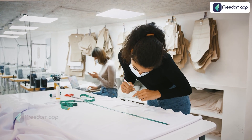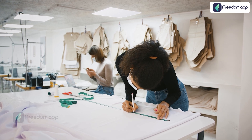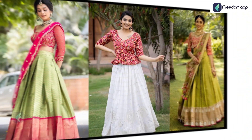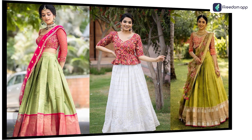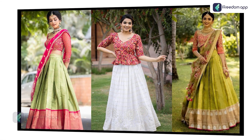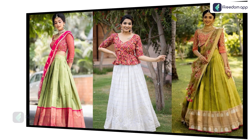In the vast tapestry of Indian fashion, there's a thread that weaves together tradition, skill and beauty. Introducing how to stitch a traditional langa blouse — a transformative course that takes you on a journey through the rich heritage of Indian attire.